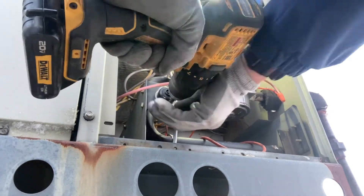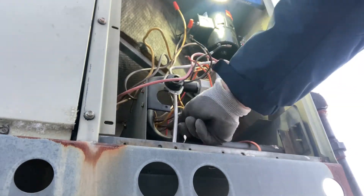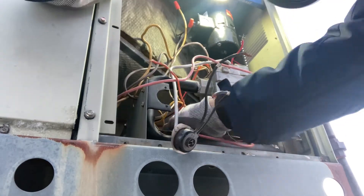When I bypassed the flame rollout switch, the burner came on and everything ran normally. So it's a simple thing to replace. Again, make sure the power is off.